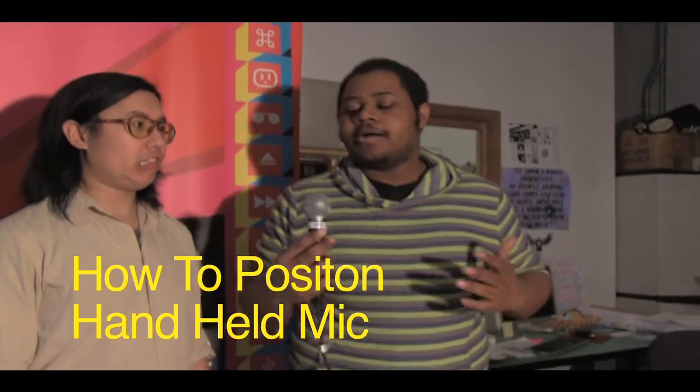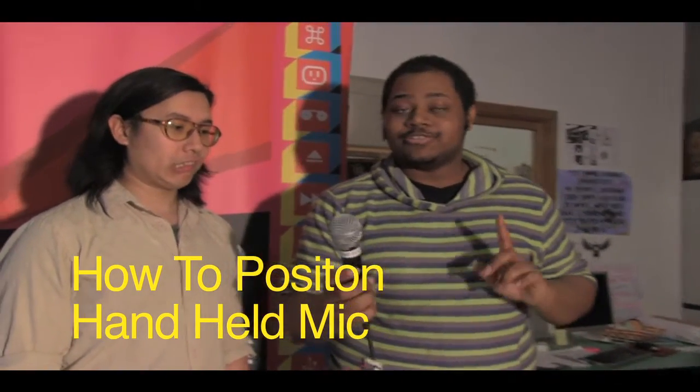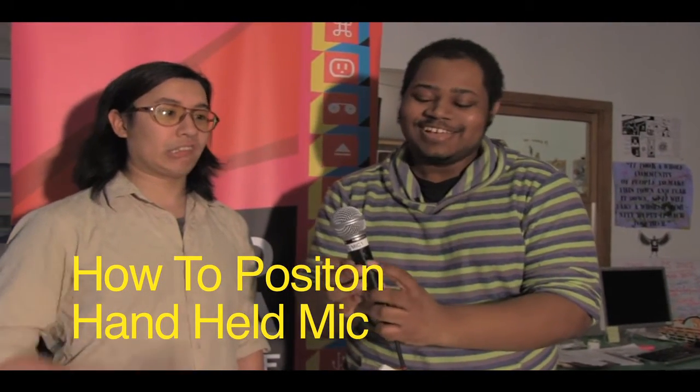Now I'm going to go through how to position a handheld microphone. A key thing here is to make sure it's turned on — I've had interviews where people forgot to turn on their audio equipment, and yeah, it's a disaster. So be responsible and make sure it's on.